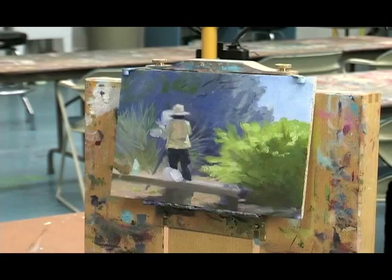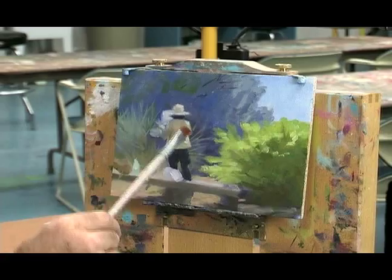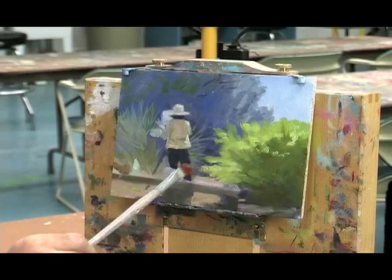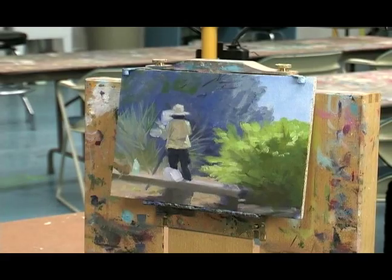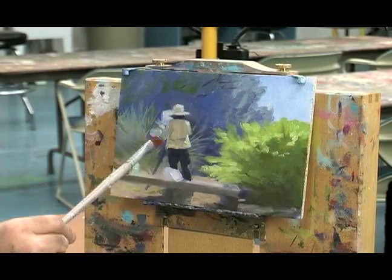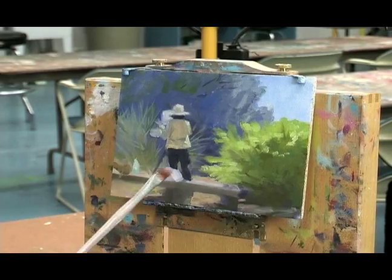So what I did is I came back and looked at the edges of this figure, looked at the values and colors around that figure, and used all those shapes around the figure to isolate it in terms of a silhouette. Then went into the figure with the values and tones.